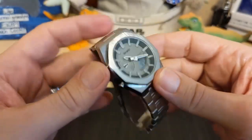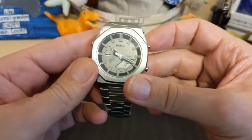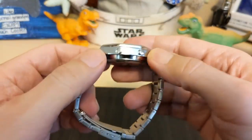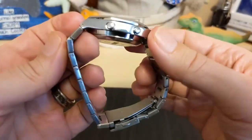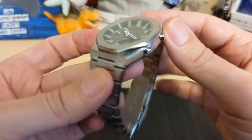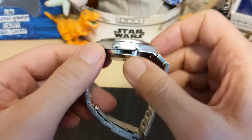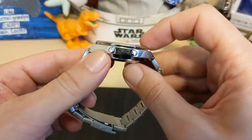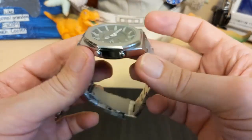We have a mineral glass crystal — it's flat, nothing special, but it does the job. The case is chrome-plated alloy — it's nice; you're not going to get solid steel at this price, but I've definitely seen a lot worse. The watch is kind of thick because the movement takes up a lot of room — I'll show you that later.